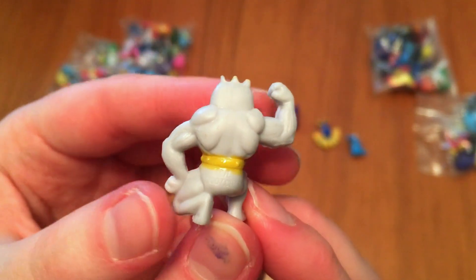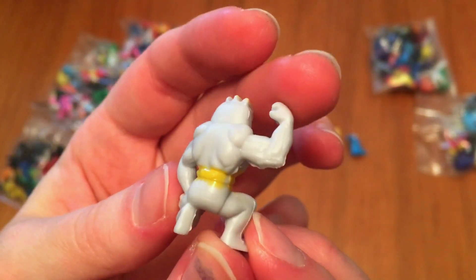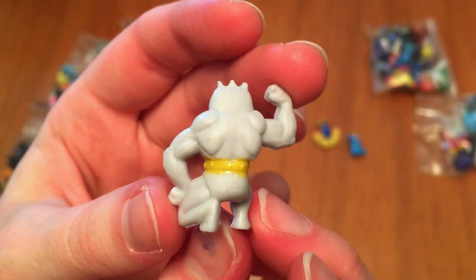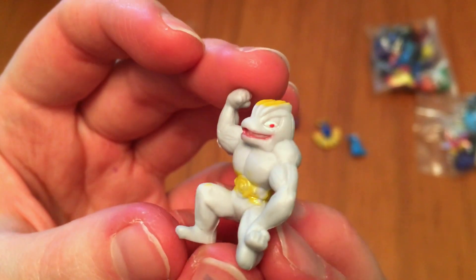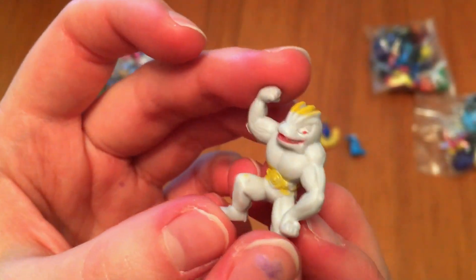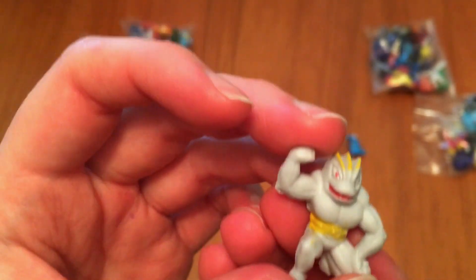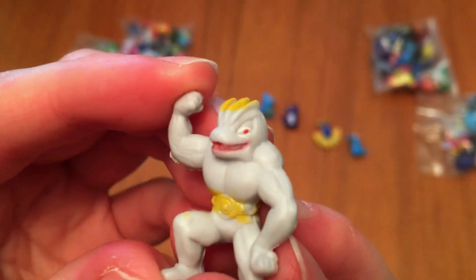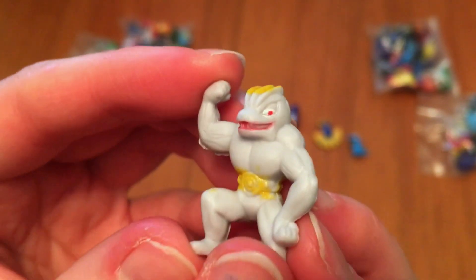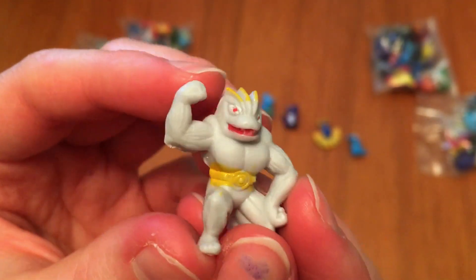Look at that. Look at those back muscles. Look at this perfect physique. Dang. Look at that face. That's a winner. That is a true winner right there.